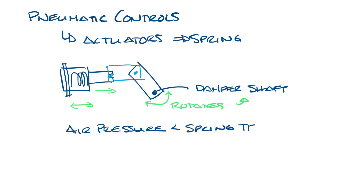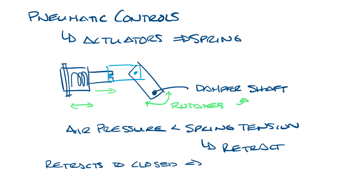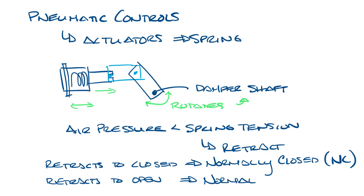When the air pressure is less than the spring tension, the actuator retracts. You can connect the actuator to the damper in two ways. One way pulls the damper closed when the spring retracts and the other way pulls the damper open. A damper that is set to retract to close is called normally closed, and one that is set to retract open is called normally open.